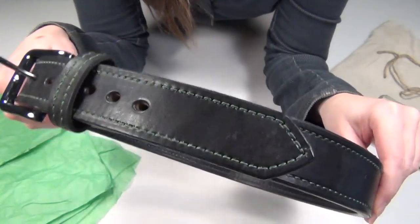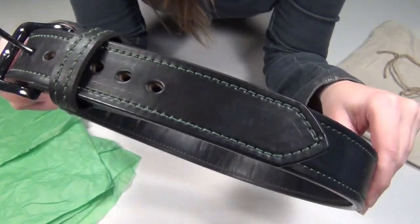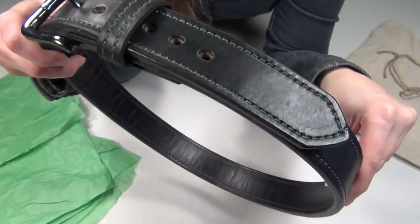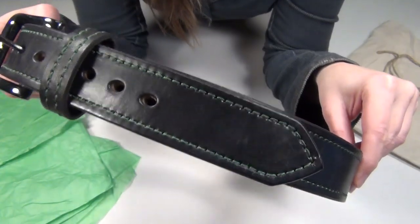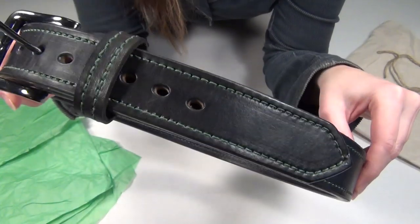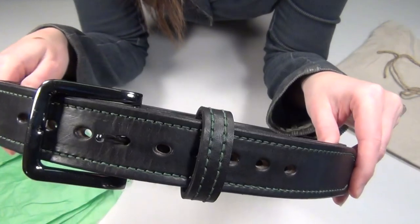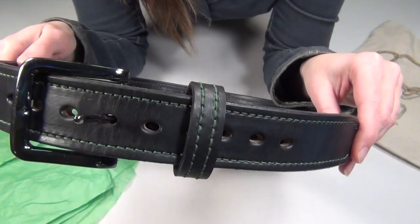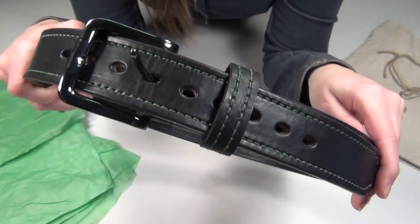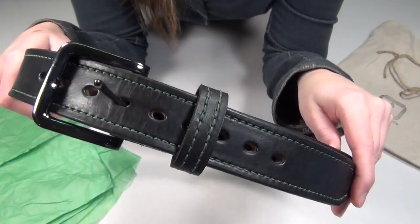And even after all that, you actually still have more choices. You can choose single thread stitching for a more flexible belt, or you can choose double thread stitching for a stiffer belt. And you can choose round holes or oval holes, and you can choose double round or double oval if you choose a buckle that has two bars on it. And he does have some photos in his gallery of that, and I do think that looks pretty awesome too.